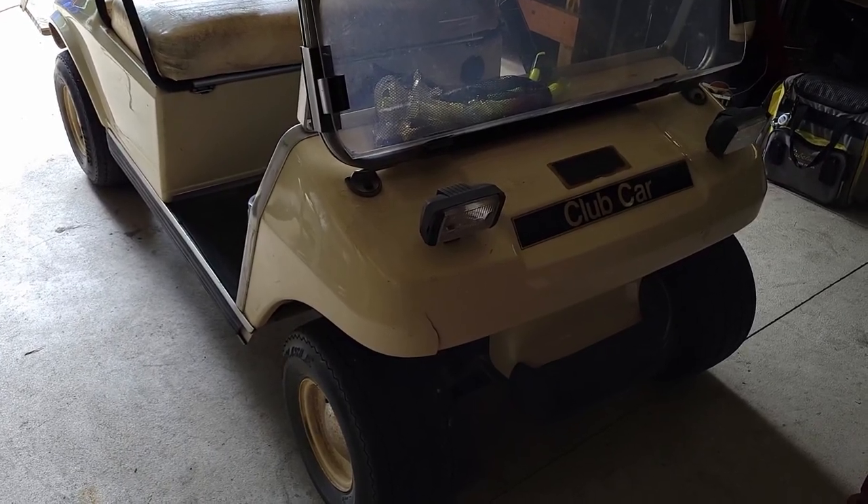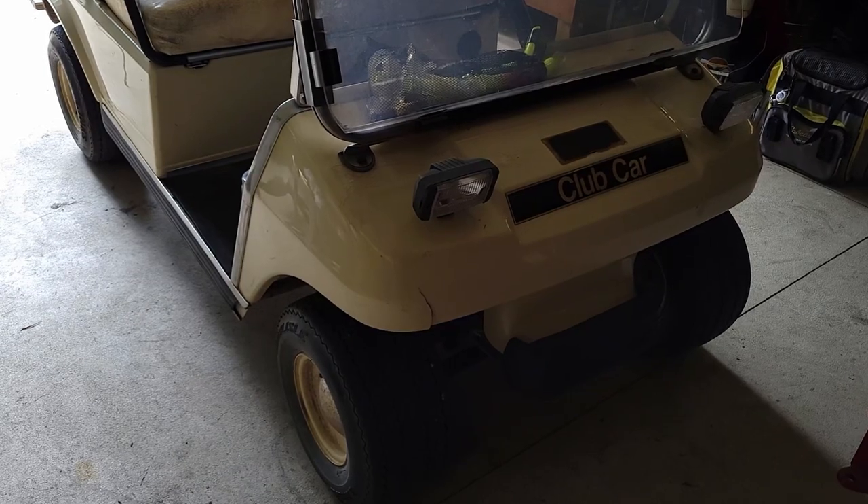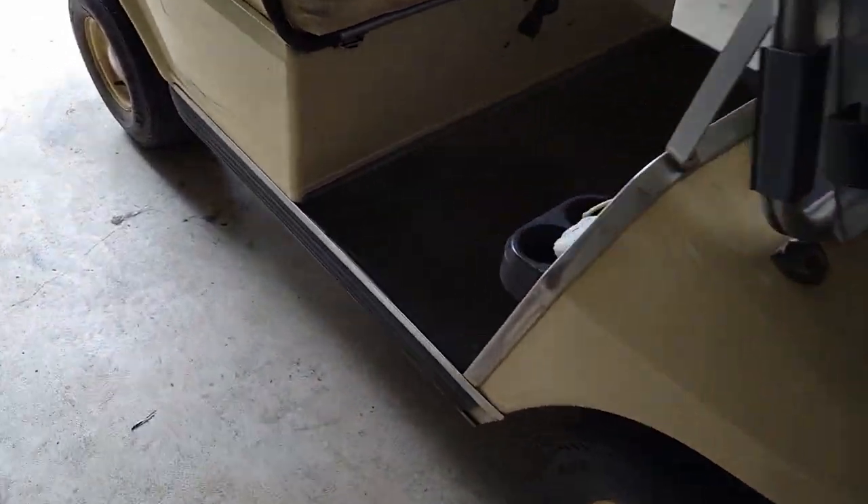Hey there, YouTube. Today I'm going to show you how to change the unitized diff slash transaxle fluid on a 1998 Club Car DS.